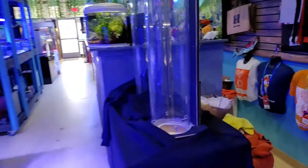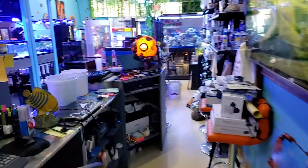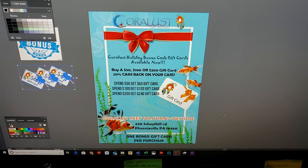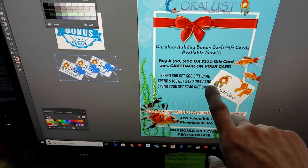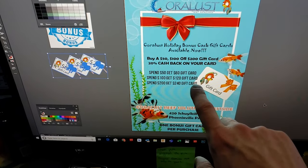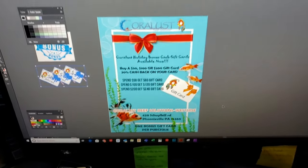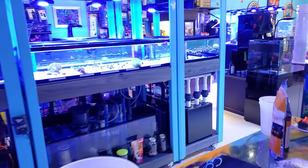We do have some specials on gift cards. I'm putting together this flyer right now — if you spend $50 you get a $60 gift card, if you spend $100 you get a $120 gift card, and if you spend $200 you get a $240 gift card. That is a pretty awesome deal.